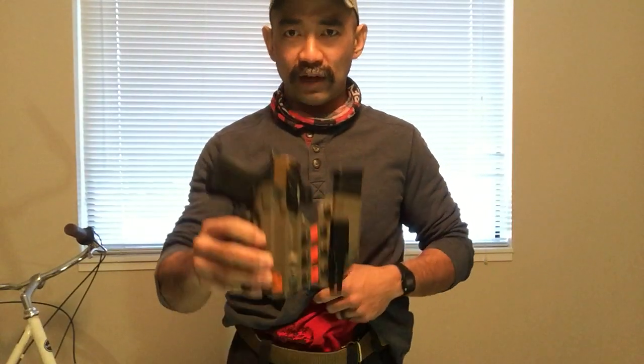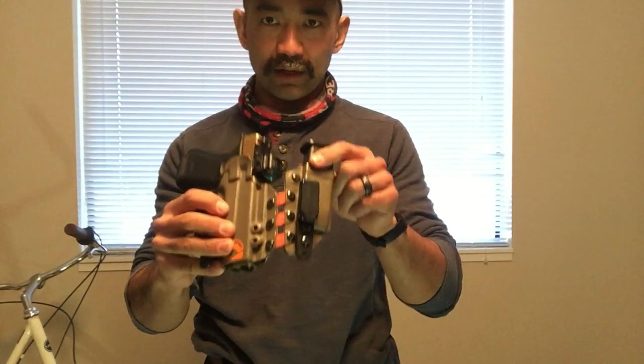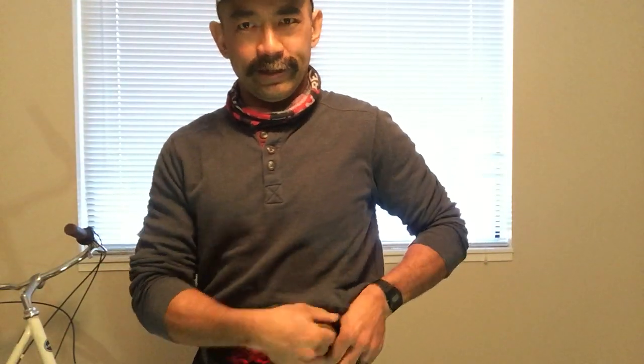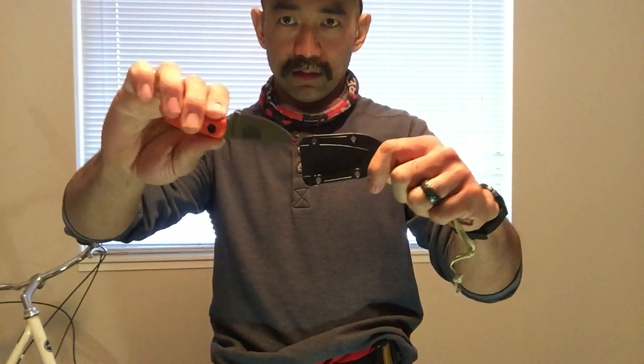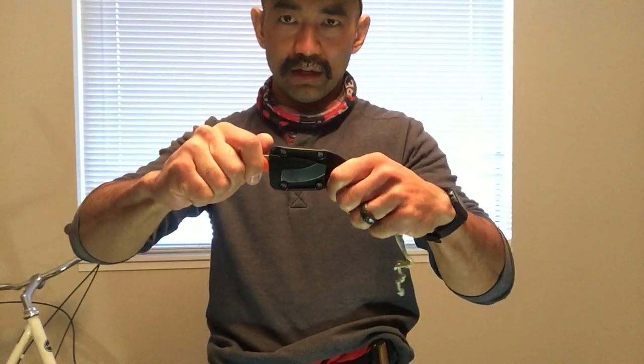So what am I carrying today? I'm carrying a Glock 19 Gen 5 with a Holosun 507 red dot sight, with an extra mag, appendix carry of course. On top of that I have my Secan Drew utility knife that I like to carry — it's working great for me so far.